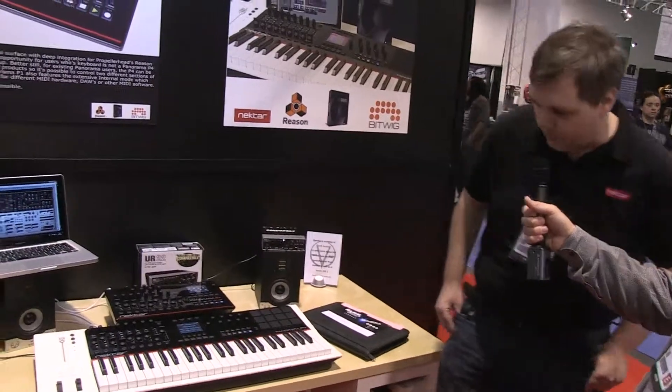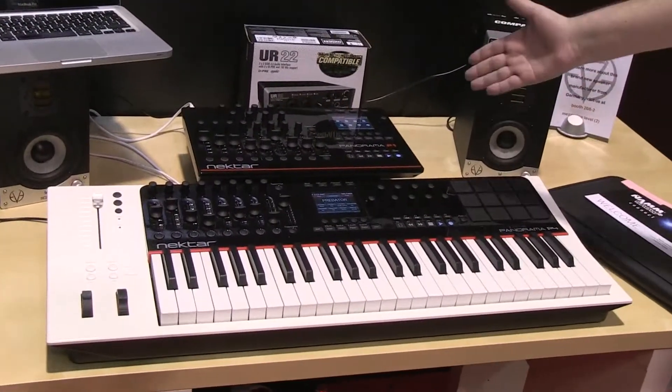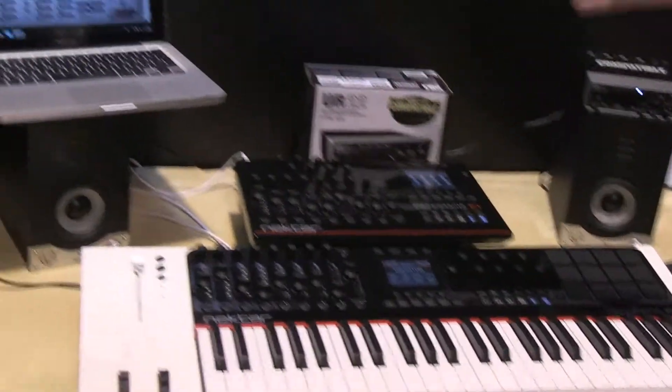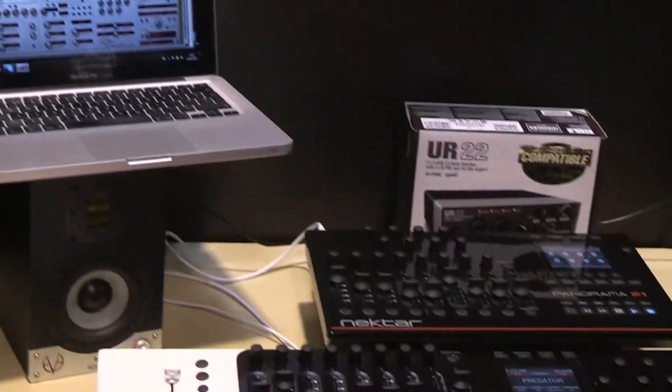I wanted Justin to give you a quick run through. So what we have here is the Nectar Panorama P4 and the Nectar Panorama P1. We're using them to control Cubase, and right now it's in instrument mode controlling Rob Pappin's Predator instrument.